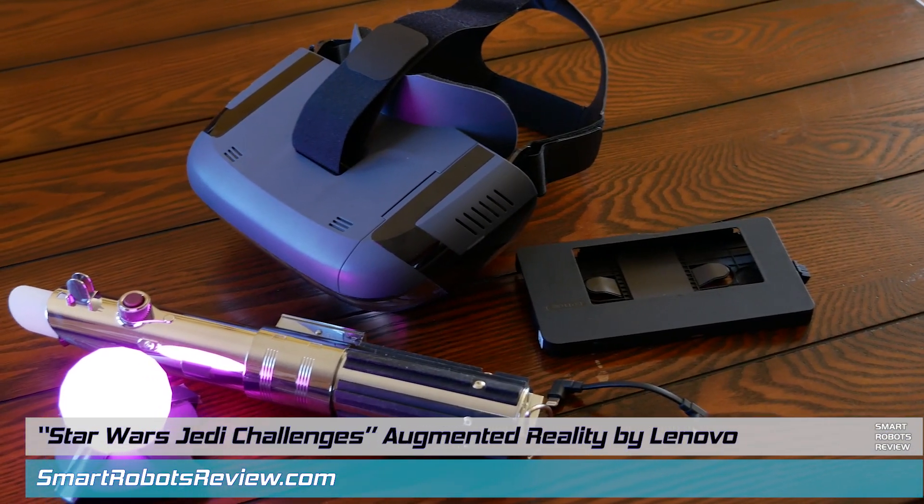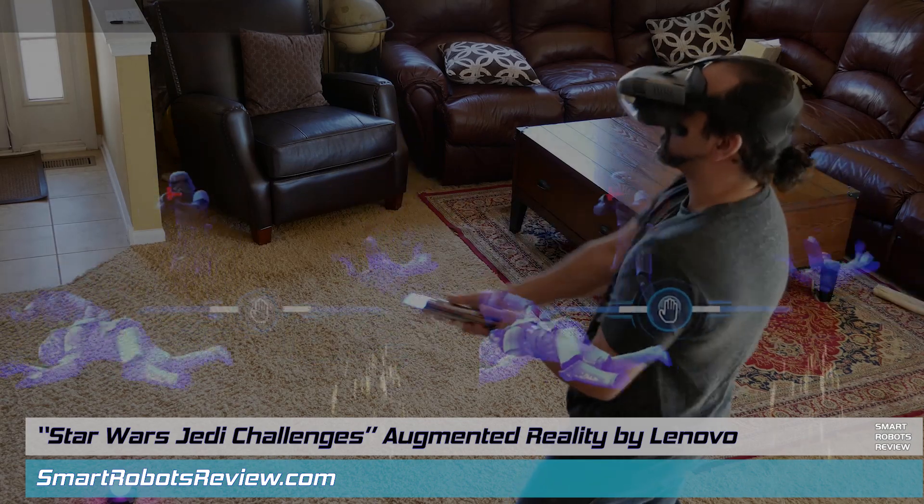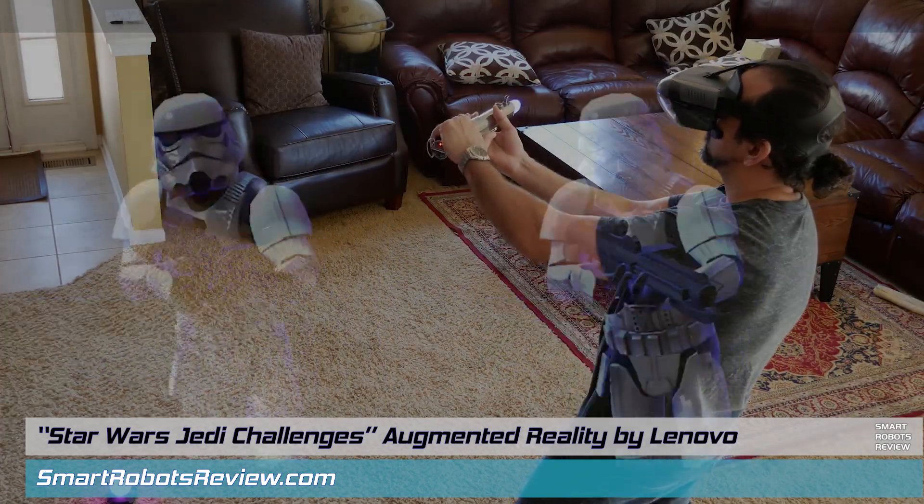Hey everyone, welcome back to Smart Robots Review, the show that reviews robotics and other fantastic tech from around the world. I'm your host Elias.